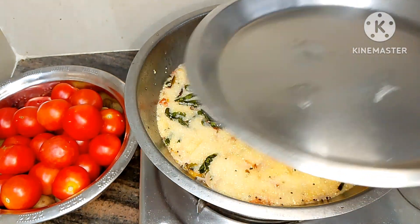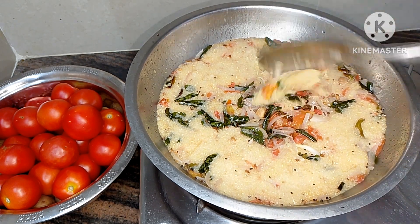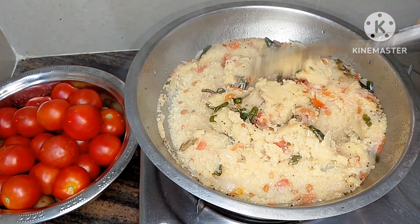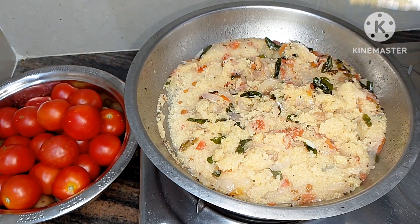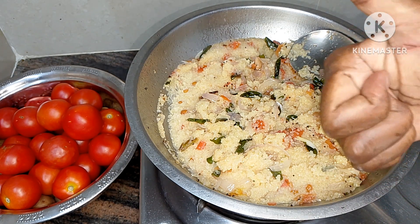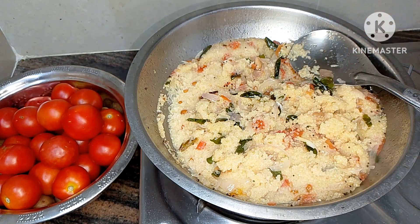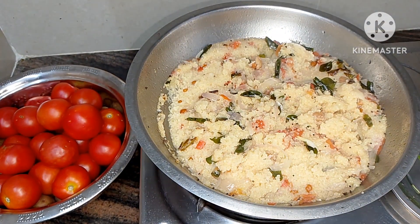We put it in high flame, then we put it in low flame. If we put the heat in there, it will go to high flame. We put it in high flame so that we can get it done.